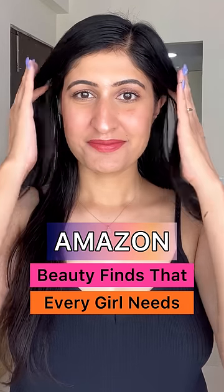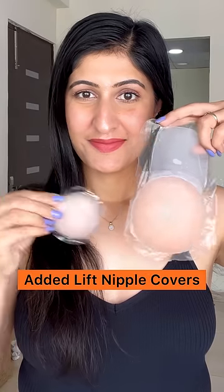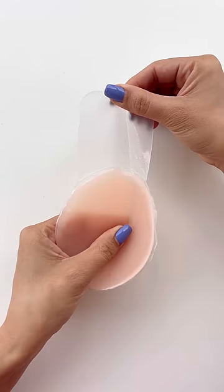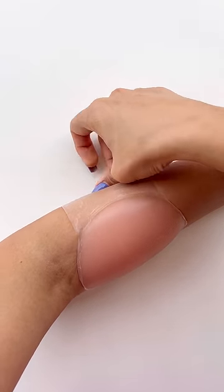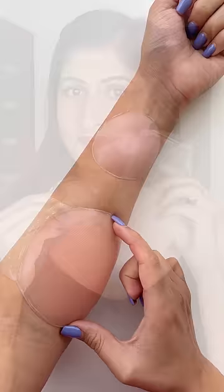Amazon Beauty finds that every girl needs right now. Added lift nipple covers with stretchable silicone bands are every girl's best friend. Ditch the regular silicone pasties and opt for this one if you need something for a heavier bust.